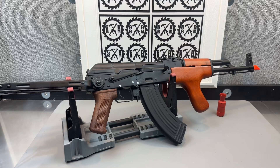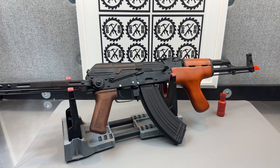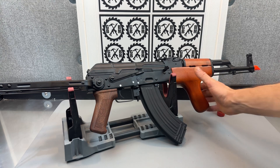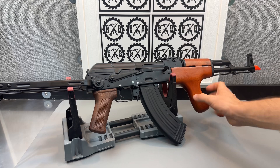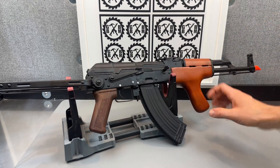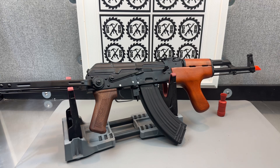Here we've got a Double Bell AK022 Romanian Underfold Stock Gel Ball Blaster from X-Force Tac USA.com. Really nice quality blaster with real wood furniture. This part is plastic, but otherwise a lot of metal and real wood — a nice high-end Double Bell Gel Ball Blaster, battery powered of course.